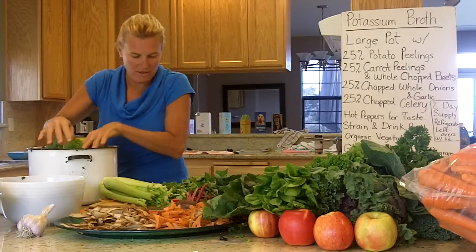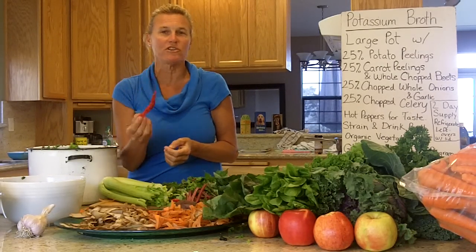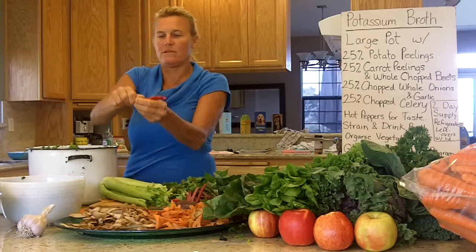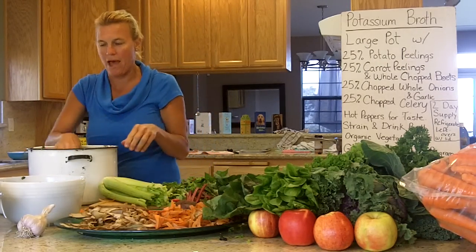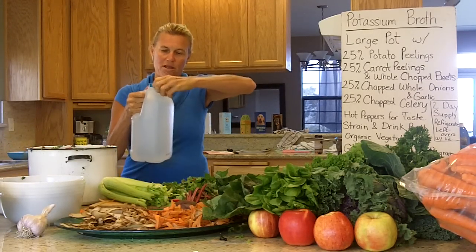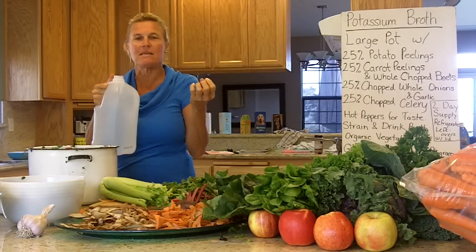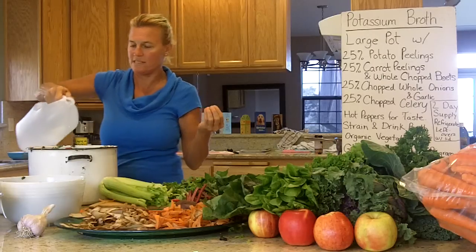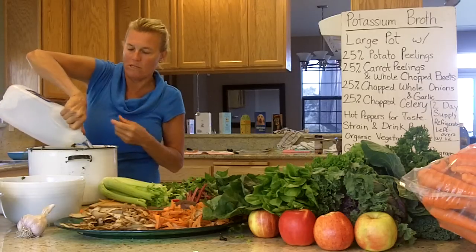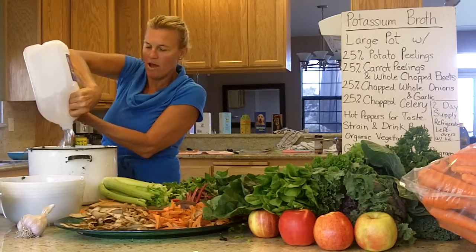Give it another handful of greens. Then here are some peppers — I always use cayenne pepper. It's a circulatory herb; you can get used to it and get it in your body. Just cut off the top and throw it in the pot. Then take distilled water. The reason why you want distilled water is because it has empty molecules, and as the water runs through your system, any toxins can go into those empty molecules and be pulled out.